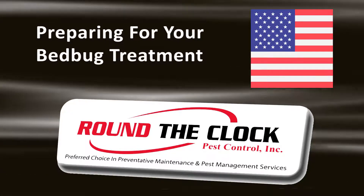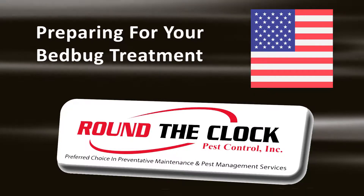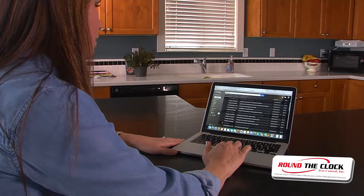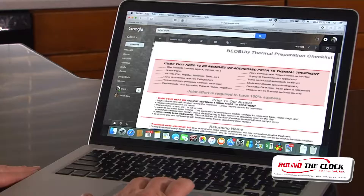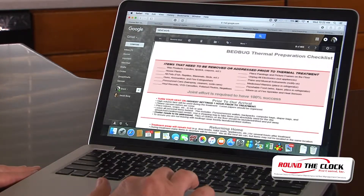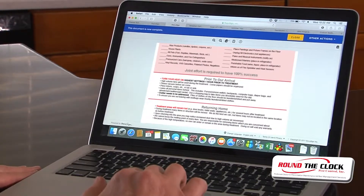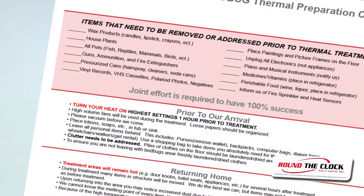Before your bed bug heat treatment, please follow these simple steps. We will email a thermal preparation checklist to you. Use the checklist and this video to prepare for our service. The preparation checklist and the procedures in this video are important to follow to ensure that the treatment is as efficient and effective as possible.